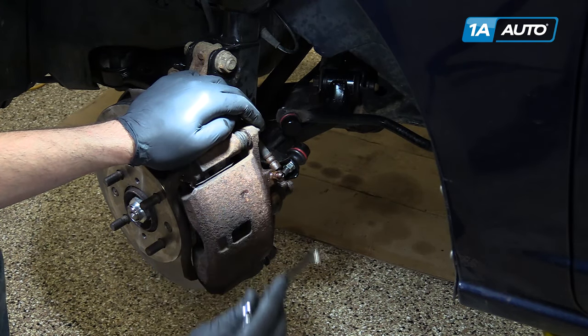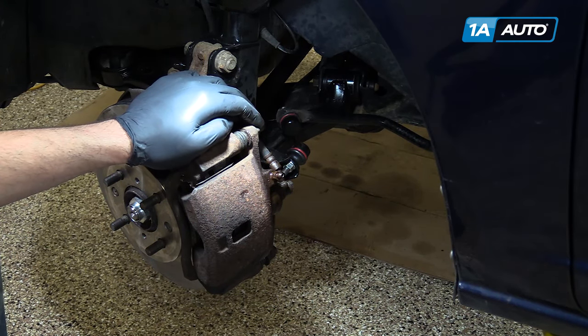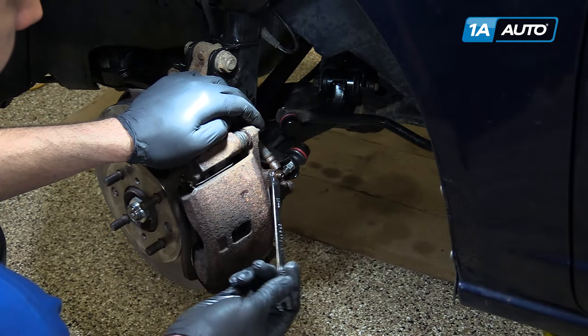Again, our bleeder screw is clogged, but as long as we can get fluid coming out, the bleed will work.